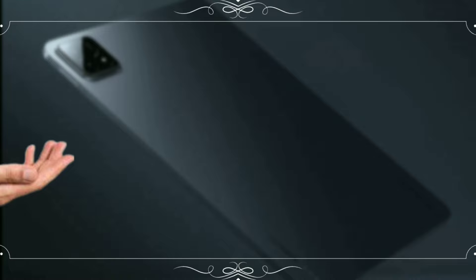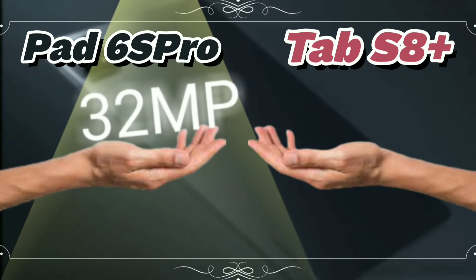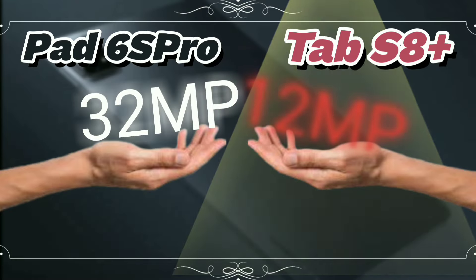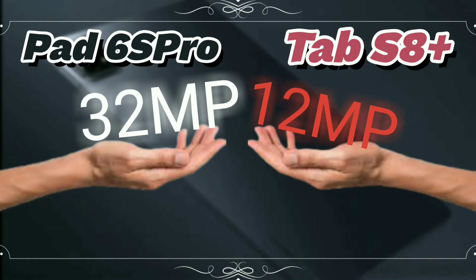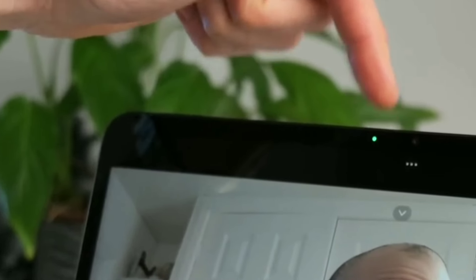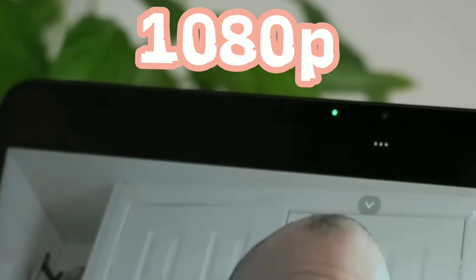Both these tablets pack megapixel punches, but let's break it down so you know what you're getting. The Xiaomi Pad 6S Pro boasts a whopping 32MP front camera, way more than the Samsung Tab S8 Plus's 12MP. This means sharper selfies and video calls, perfect for showing off your good side. But here's the catch: the Xiaomi can only handle 1080p video calls, while the Samsung ups the game to 4K. So if crystal clear video calls are a must-have, the Tab S8 Plus might be your winner.